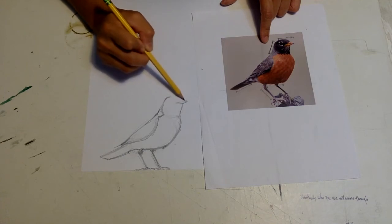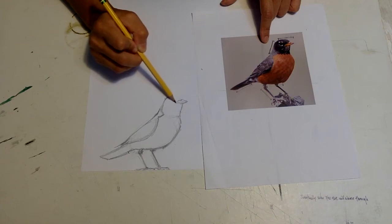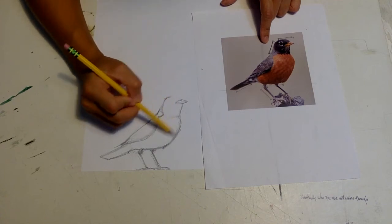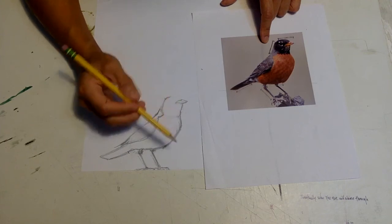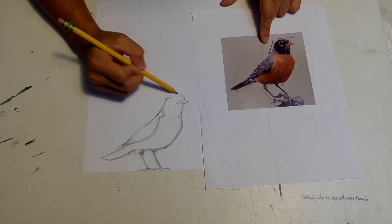Drawing in the beak now. The beautiful artwork is the by-product of the process. When we put our heart into it, when we ruminate on these things, it makes for beautiful work because we put so much heart in it. So if we're just studying this bird, the by-product is the beautiful drawing.